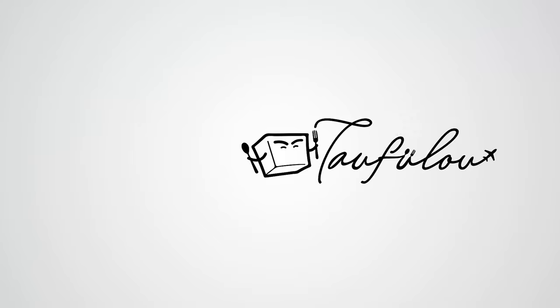Thanks for watching. Like, click, subscribe, comment — whatever you guys need. Thank you, and see you guys in my next episode. See ya!